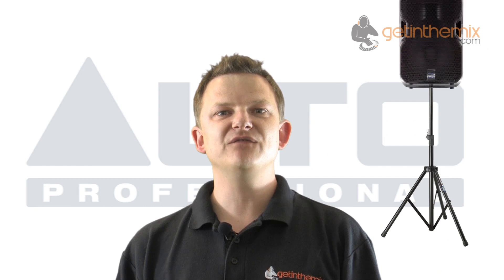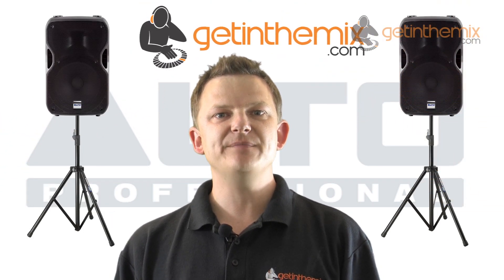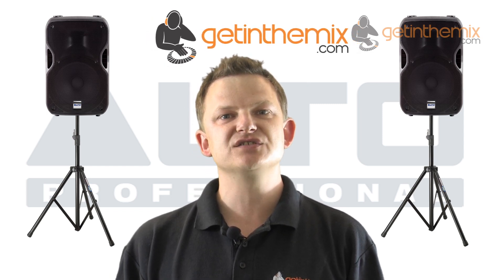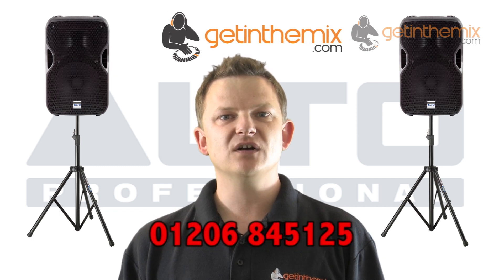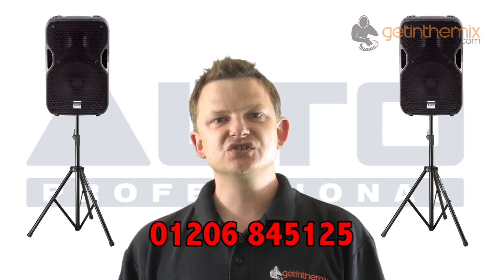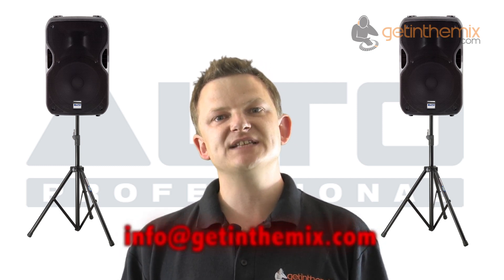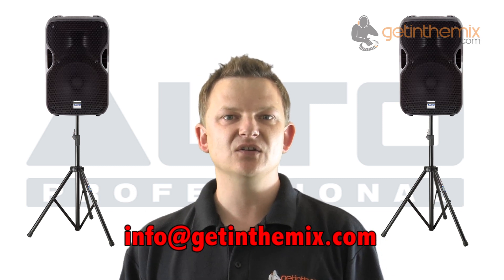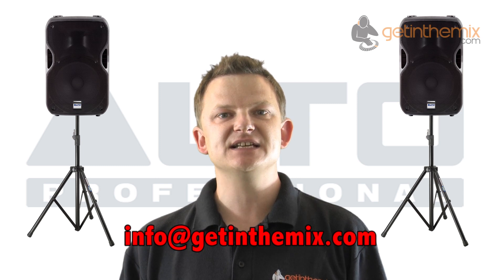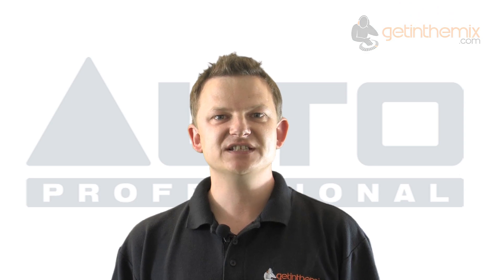So here they are, the TS115As from getinthemix.com. Don't forget, we are the UK's premier dealer for Alto PA — we'll always give you the best price and we hold the largest stocks. Any info, call our sales team or email us and watch all our videos. These are truly amazing value for money speakers — the best selling on the market for value, price, and reliability. I'm Jeremy from getinthemix.com, thanks for watching.